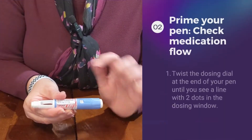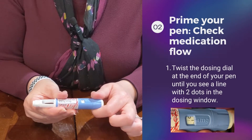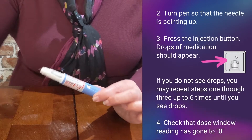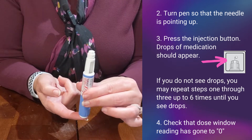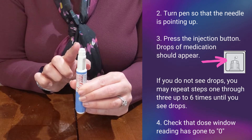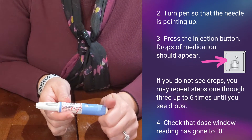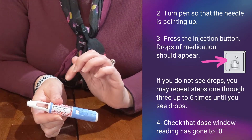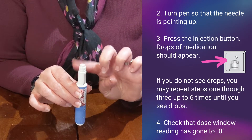You're going to twist the dosing end of the pen until you see a line with two dots. At this point, you're going to invert your pen — the needle is exposed — and you're going to press the injection window. There should be drops of medication that come out the top of the needle. You also want to make sure that your dosing window has gotten to zero. You can repeat this step up to six times until you are sure that medication comes out the tip of the needle.